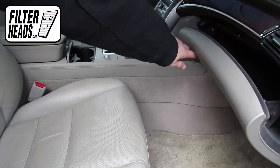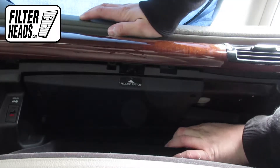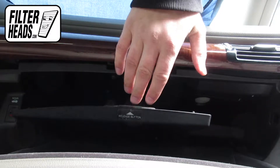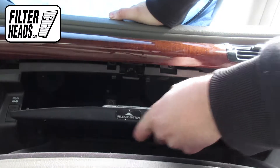Open the glove box. Peel the panel back. Press up on the tab to release it, then remove the access panel.